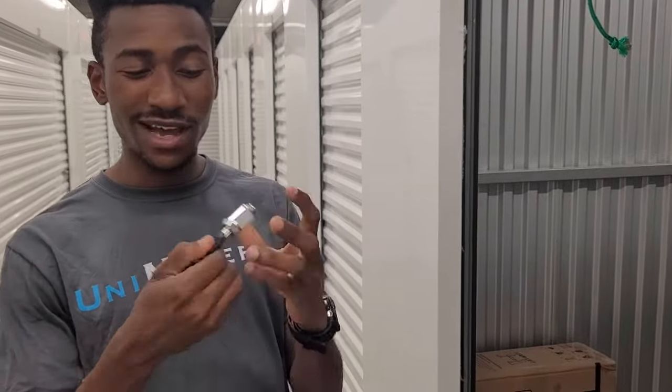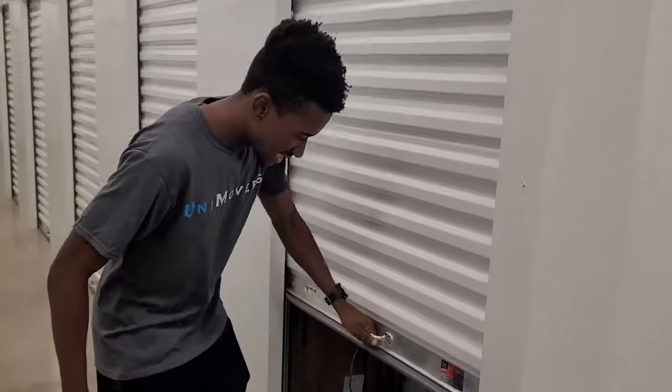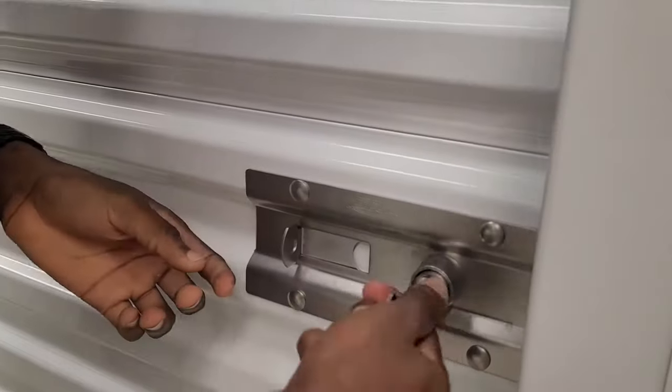We have this innovative locking mechanism right here. So what I'm going to do is close this storage unit. I just close this here storage unit and what I'm going to do is shove the key into this thing here.